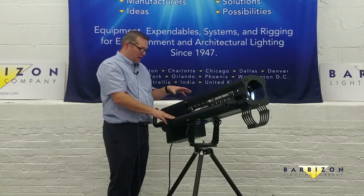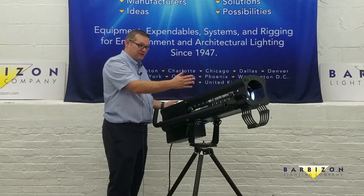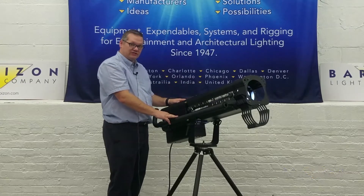Now we're a lot more energy efficient, and we're also going to give you the ability to upgrade your old unit. So you can buy this new or you can buy this as an upgrade to your existing unit.